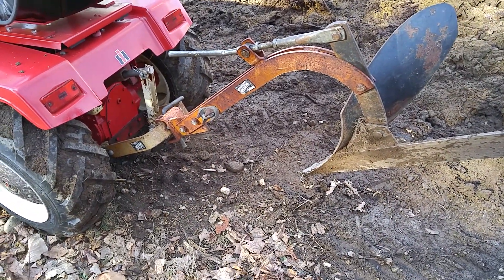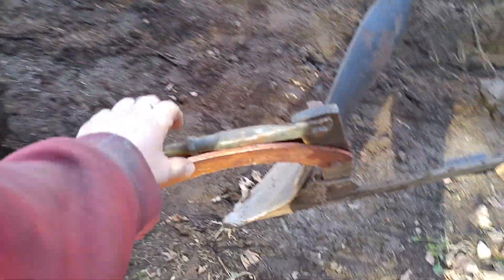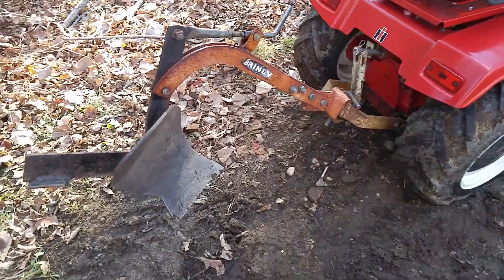It'll go down into the ground at least five inches. If there weren't so many rocks, I bet the thing would do a lot better. As of right now, everything works. It's not painted — I didn't bother painting anything, I just wanted to get this thing on here.